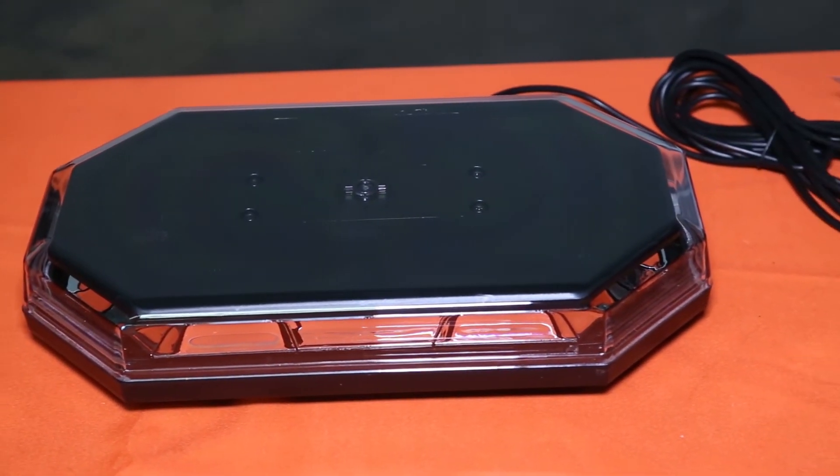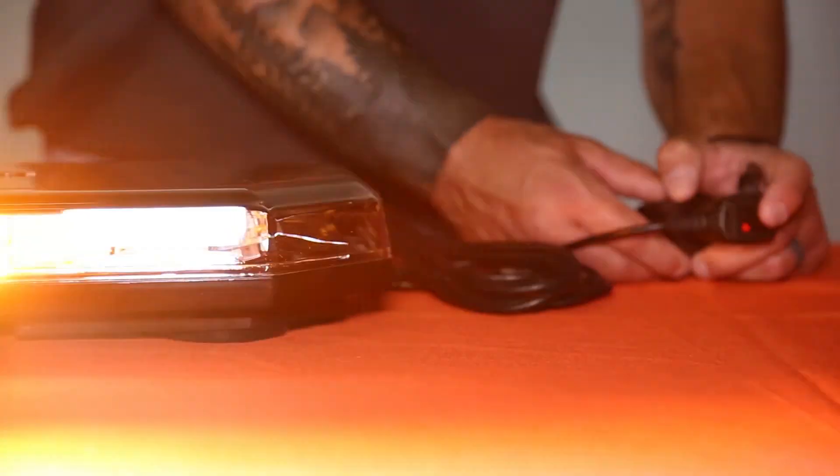Now let's turn this thing on so you can see it in action. This light bar is backed with a five-year warranty.